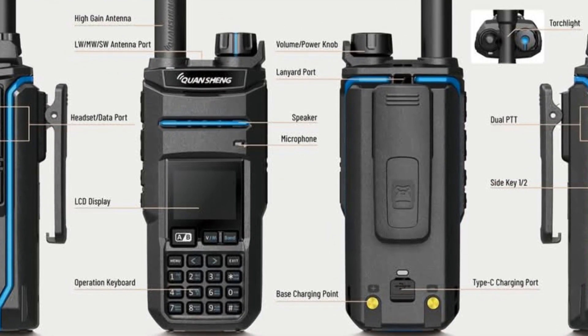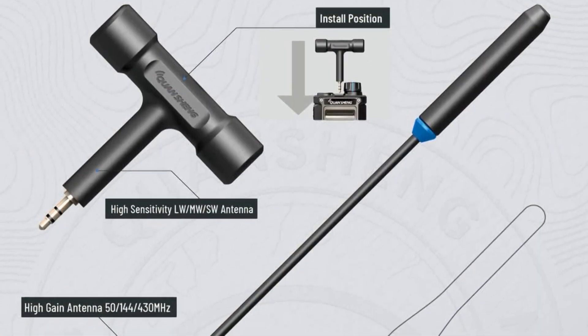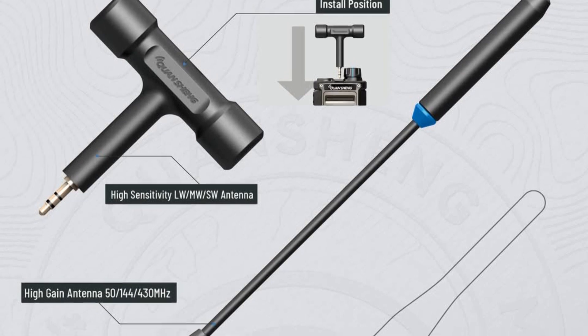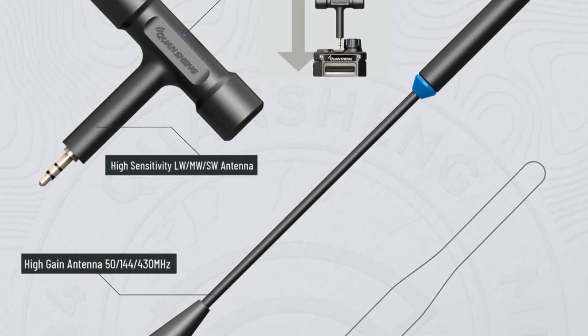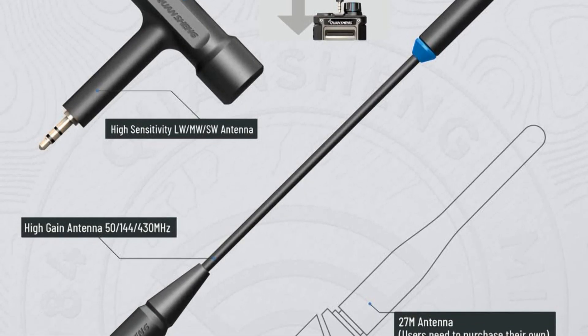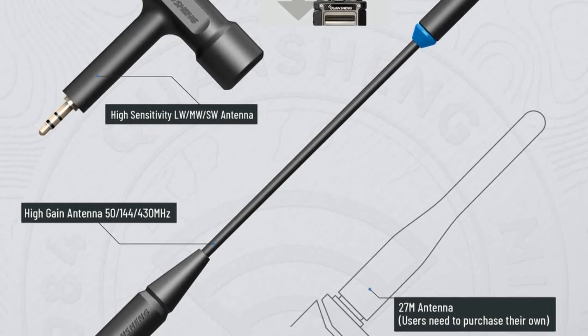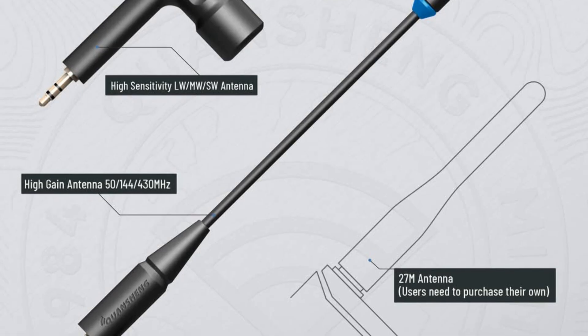It has dual antenna ports — the standard SMA connection for the high-gain tri-band antenna covering 50, 144, and 430 megahertz, and a second antenna port with a stereo jack plug for the HF bands, covering long wave, medium wave, and short wave.